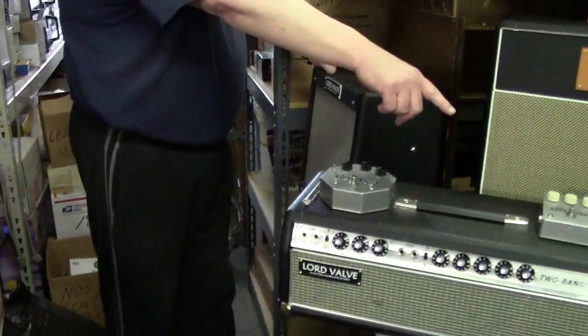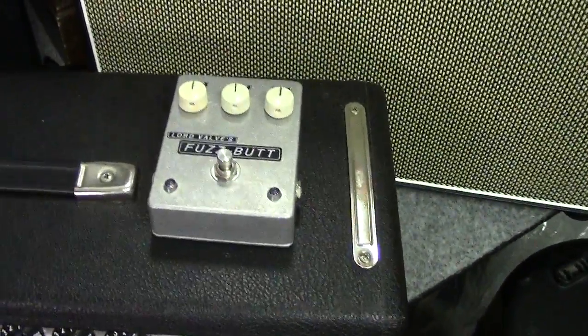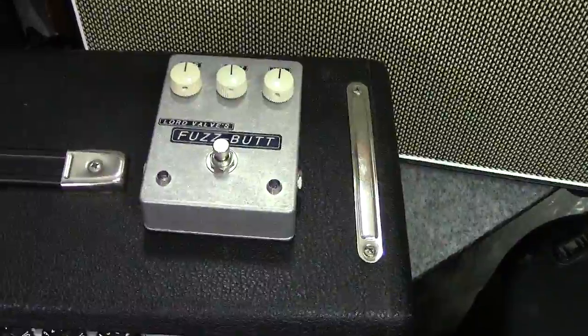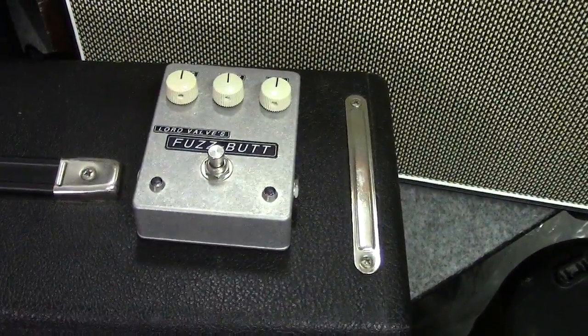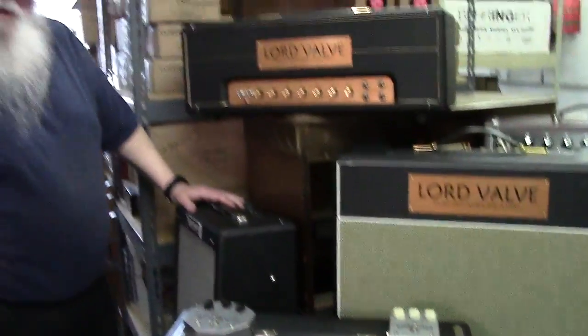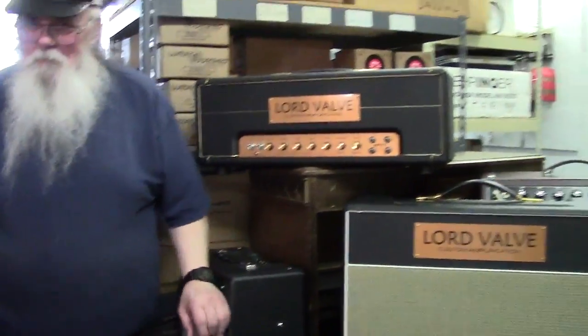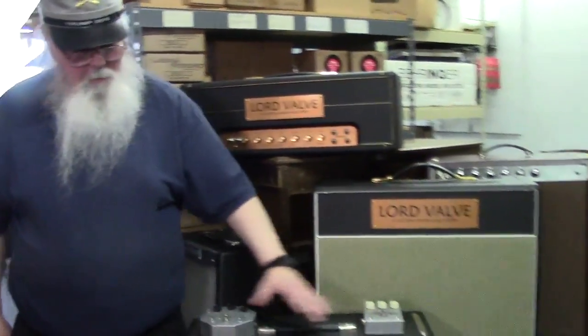And that thing there is the Fuzz Butt — that's a direct clone of Jimi Hendrix's 1968 Dallas Arbiter Fuzz Face. A guy brought one in for me to fix one day and I looked at it and said 'wow, there's almost no parts in here, I'm going to build these.' I've sold quite a few of both of these pedals.